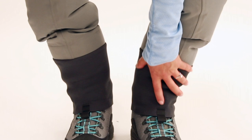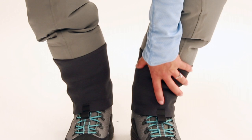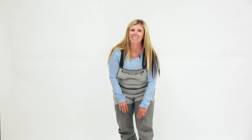Moving further down, you have the Sims built-in gravel guard to keep debris out of your boots. It also has a handy boot hook to keep the gravel guard in place. Finally, you have anatomically correct left and right stocking feet, which will give you a great fit into your Sims wading boots.